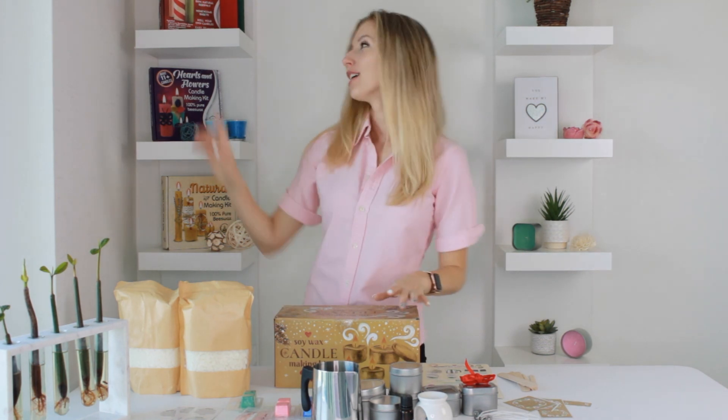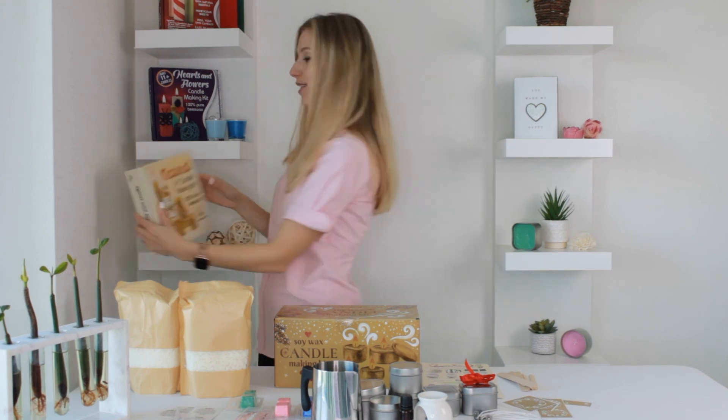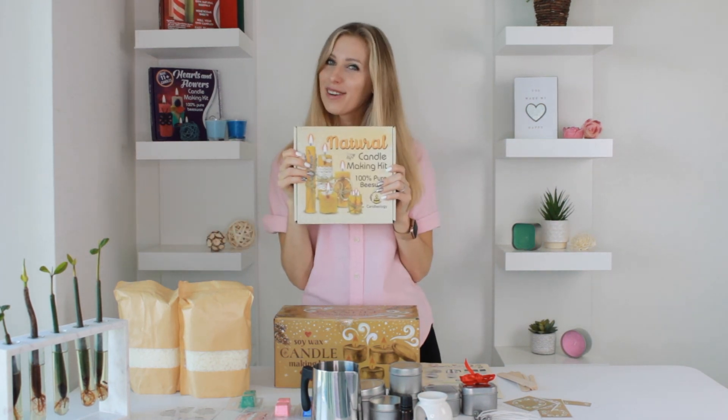Enjoy! Candleology also have beautiful beeswax candle making kits that you should definitely check out.